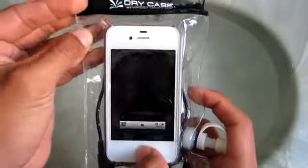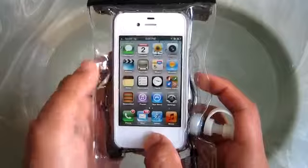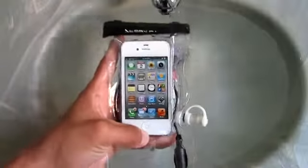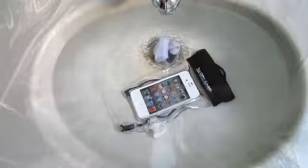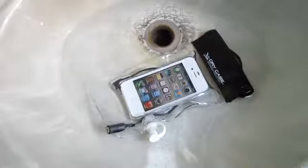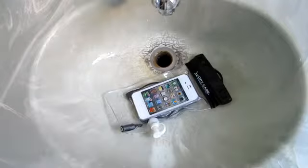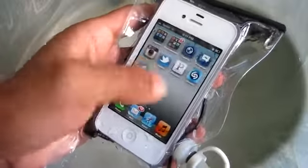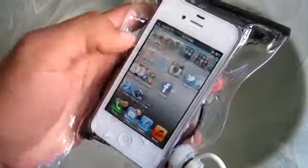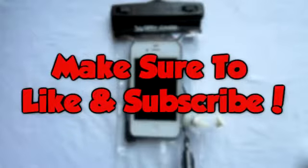The main feature that stands out on this case is the ability to listen to your music while underwater — it does not disable that feature. That pretty much concludes my video review of the dry case. To me it is a great case; of course it's not one of the best — you can find better options — but the price is not that bad. You can check on Amazon or eBay, and a link to the cheapest price will be in the description below.